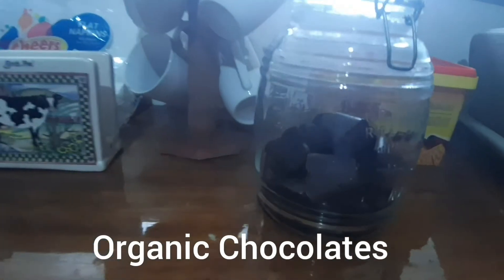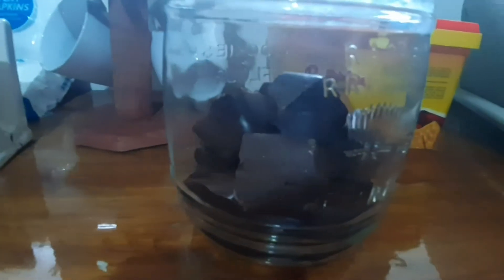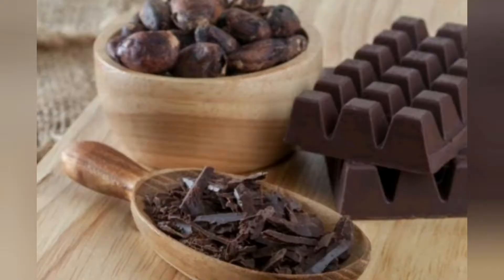Good morning everybody! Today I will be showing you how to make chocolates with no preservatives.